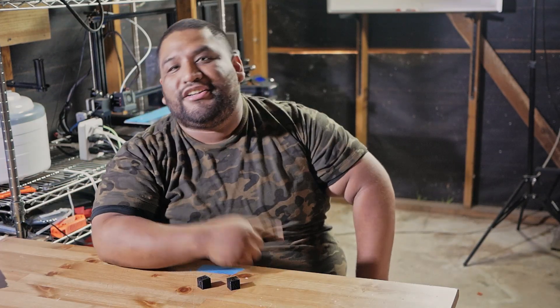I'll leave the link to the Thingiverse below. Thank you guys for watching. Let me know what you think in the comments, let me know if you tried this mod and if you like it. Thank you guys so much and have a good day.